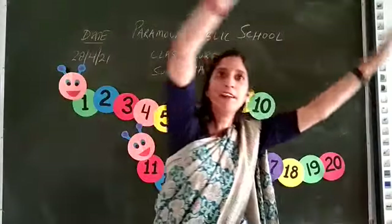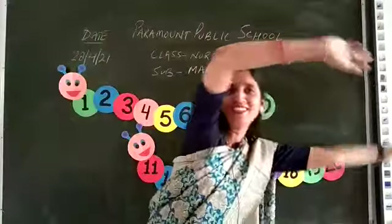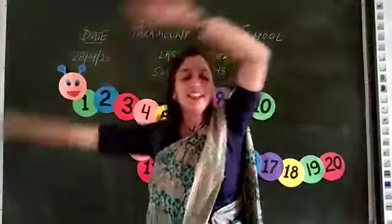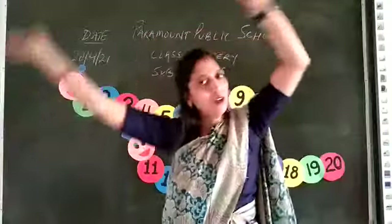Raise your hand and start with: 11, 12, 13, 14, 15, 16, 17, 18, 19, 20.